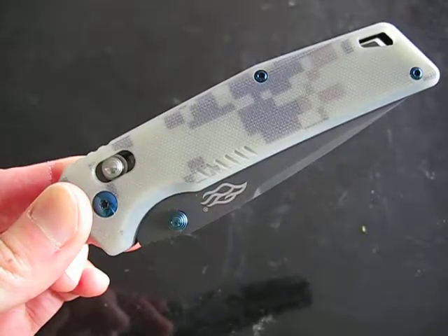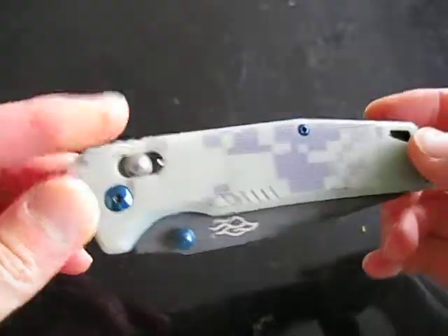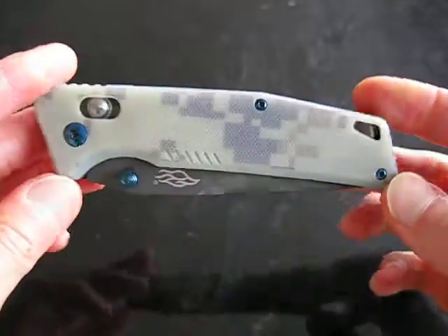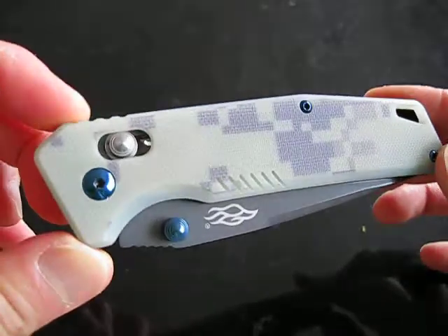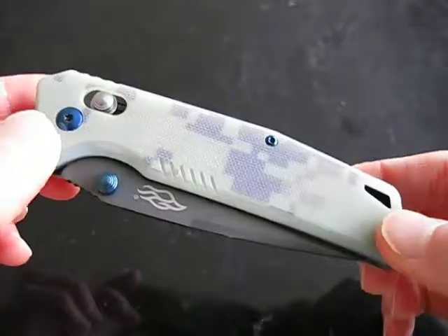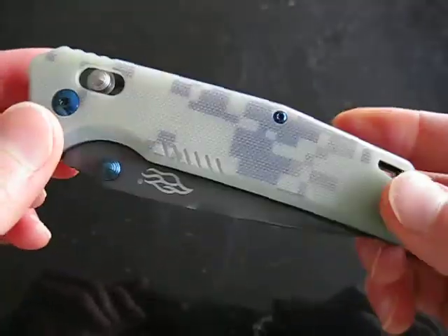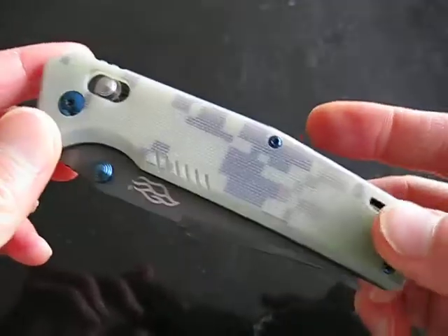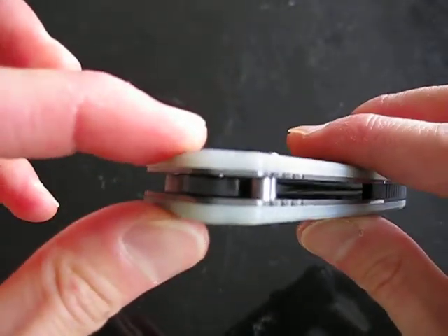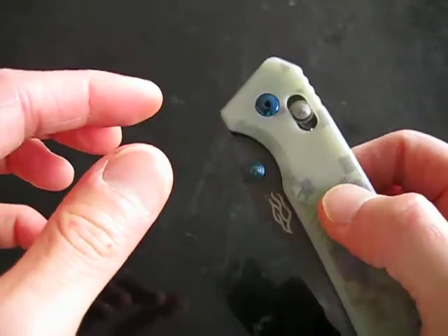This is a quick look at the GANZO Firebird FB760, purchased from GearBest. This is what I would consider a medium-sized EDC. It's probably one of my favorite fidgety knives to play with. It's running on ball bearing washers and it has very smooth deployment.